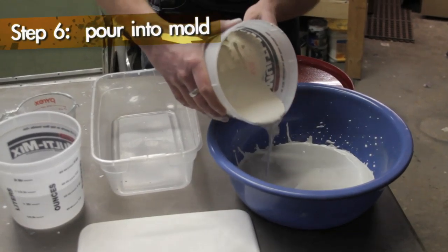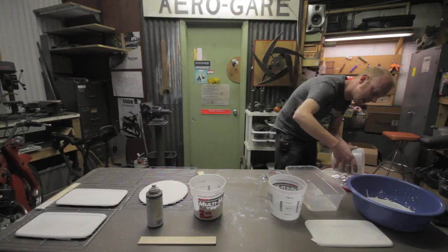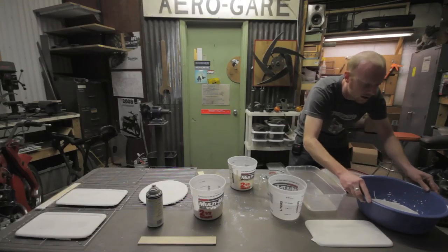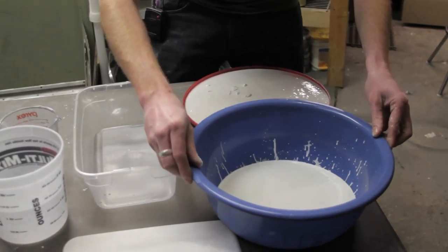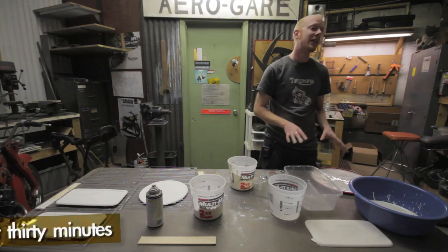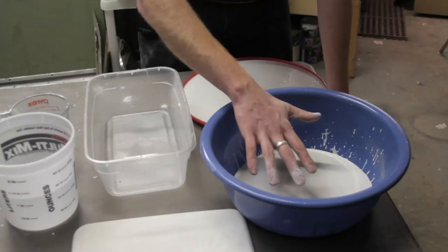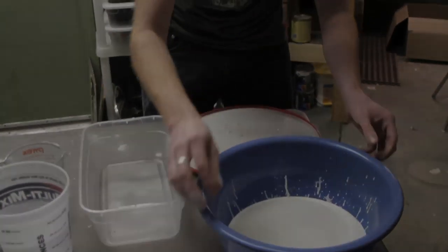I want to pour just enough to kind of cover the bottom of the mold. I don't want these plates to be too thick, because when we're breaking them over people's heads, I want them to break easily and not leave a bruise. I'm just going to give this a couple taps to get any air bubbles out. Now we're going to let these sit — it usually takes about 30 minutes for the plaster to set. It's going to heat up, and once it feels cool to the touch again, you know it's ready.